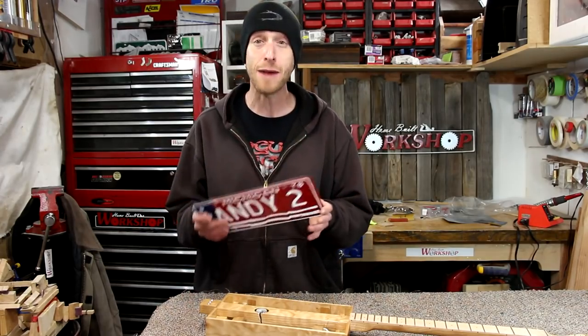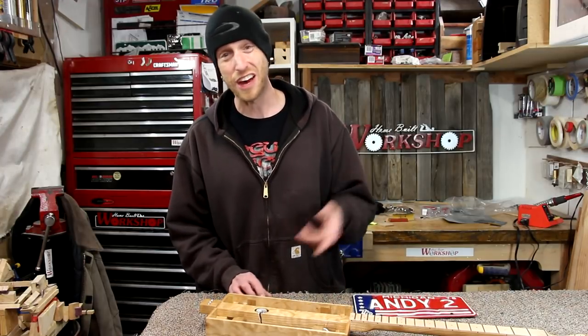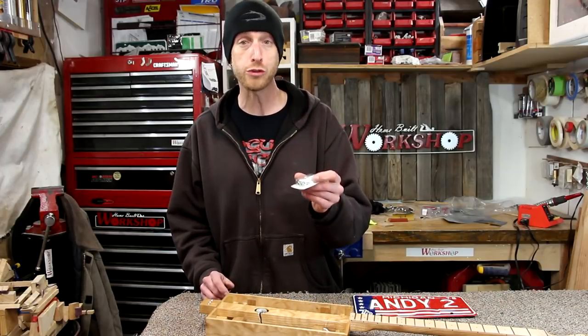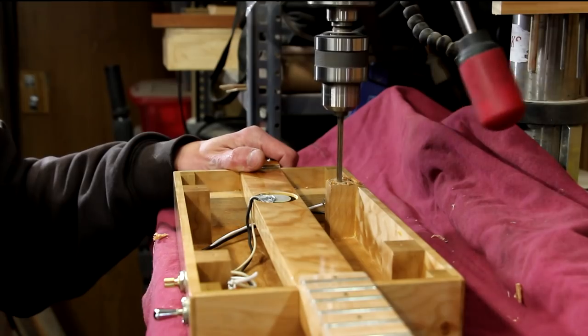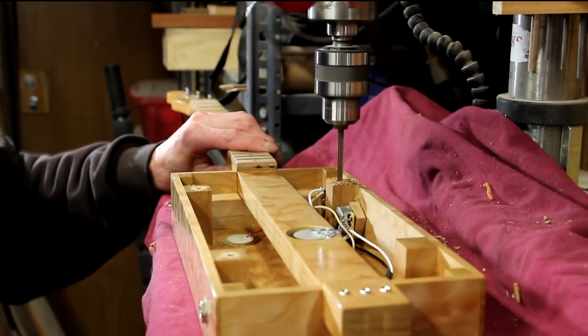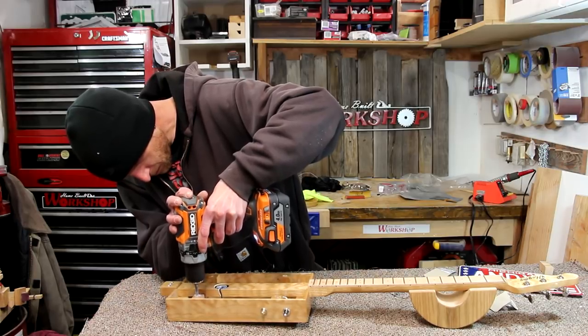Now I just need to get this top mounted, and since it's a license plate, what better fastener to use than license plate bolts? I ran up to the auto parts store and picked up some quarter-20 license plate bolts. I'm just going to use a number 7 drill bit and a quarter-20 tap, and tap threads right into the wood.